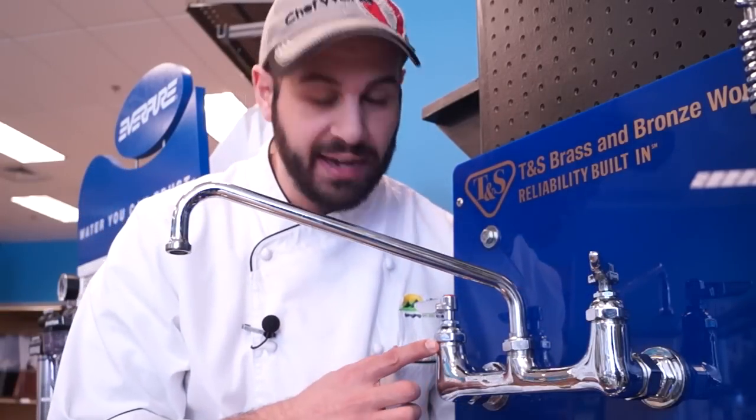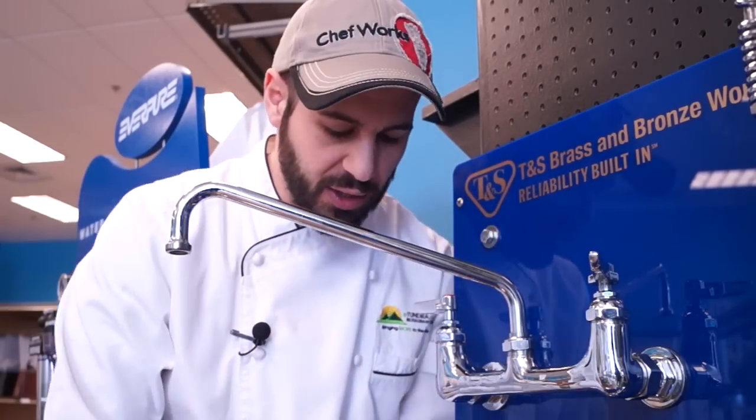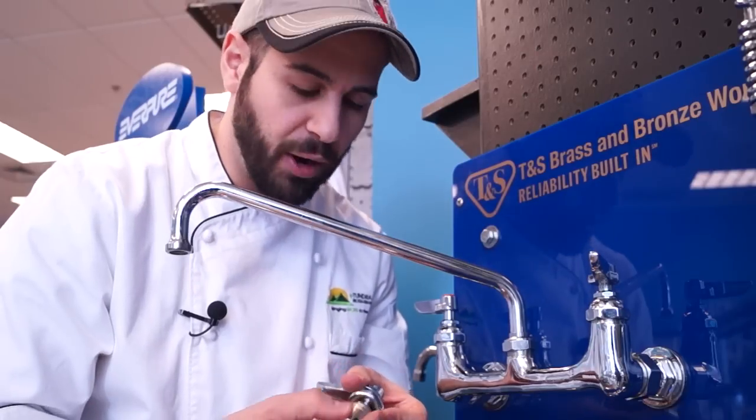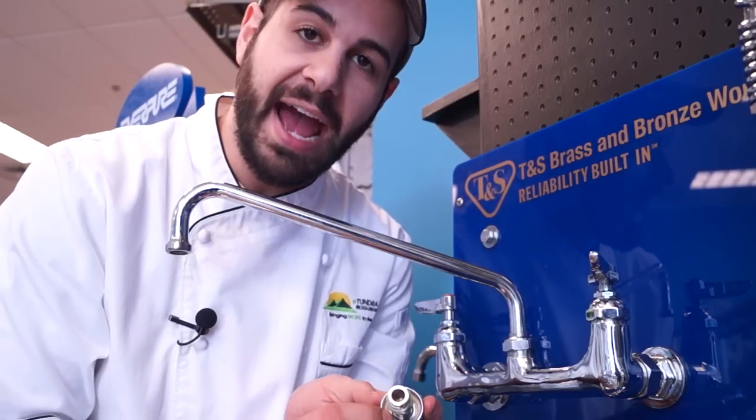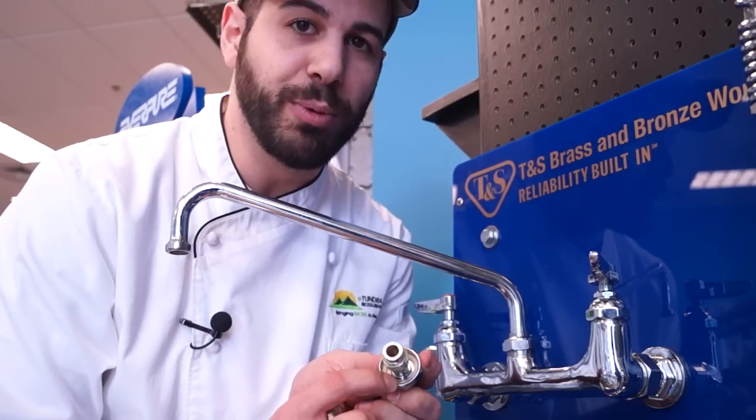The last common leak that you'll tend to see is right from the handle of your faucet on the stem. What's happening there, again taking apart your stem assembly, is the washer right underneath the top of the cap is what's corroded and needs a replacement.